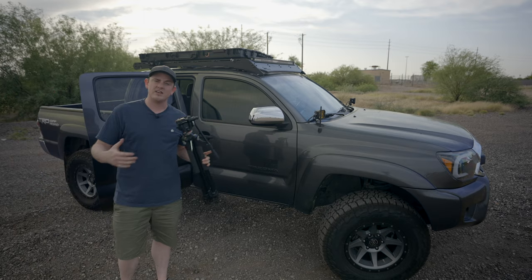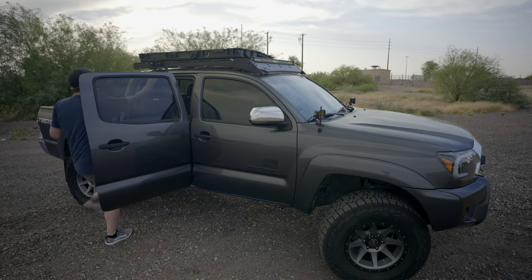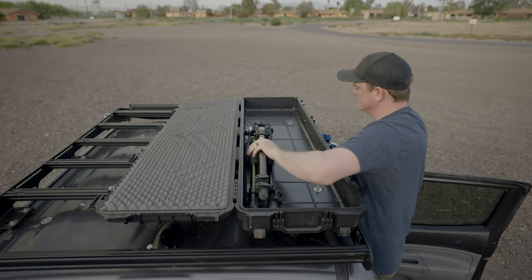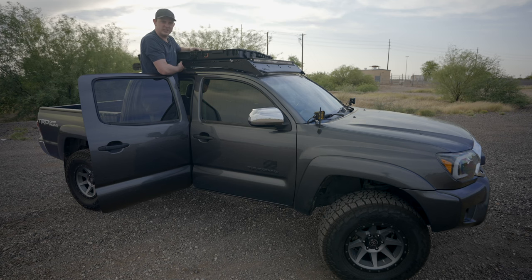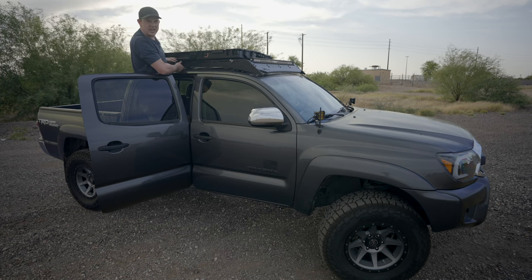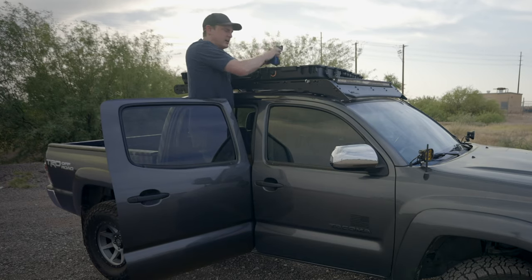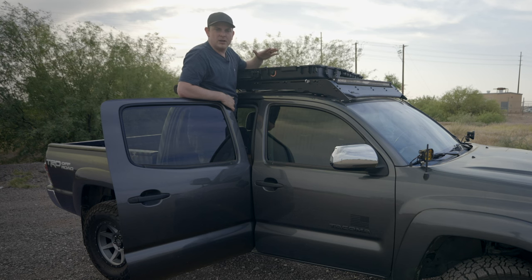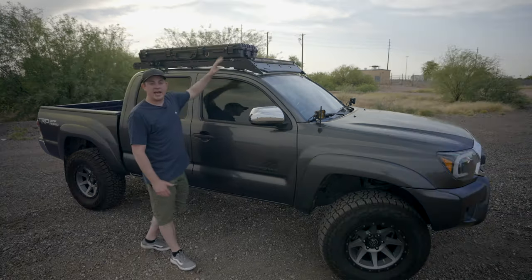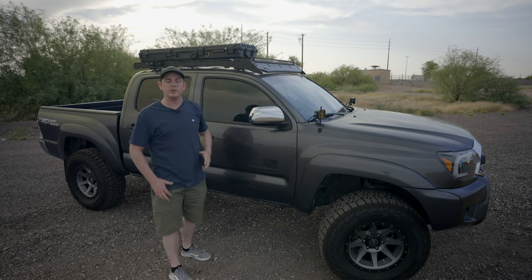I do a lot of videography and photography, so I like having something like this for a tripod. You could throw all kinds of long equipment in here like light stands, a rifle, or recovery gear — straps, tow straps, whatever you need. There's plenty of space up top and it should be completely waterproof, so you don't have to worry about water or dust getting into your equipment when you're on the trail.